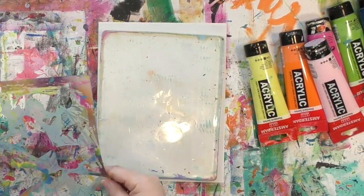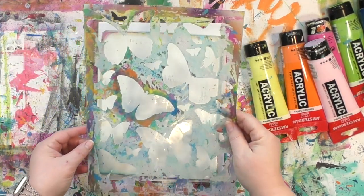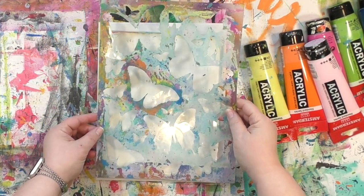Carolyn Duby here. Today we are going to be making a dimensional butterfly card using the gel press plate. I'm going to be using the 8x10 plate, and I'm going to put this butterfly stencil from Stencil Girl Products right on top.